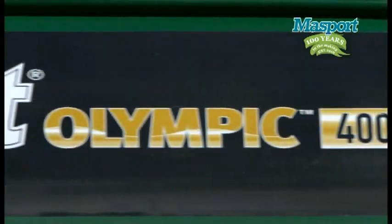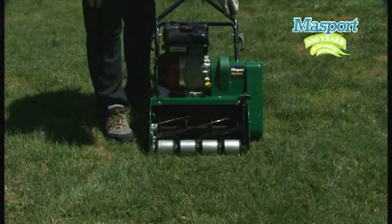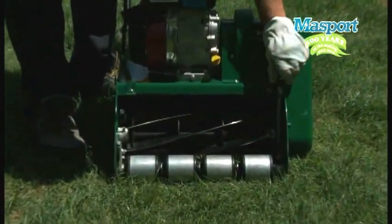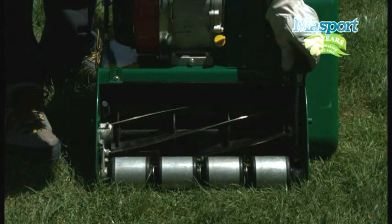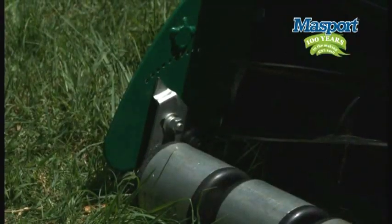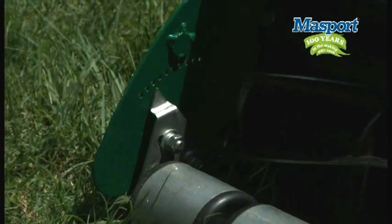Massport cylinder mowers are also available with rubber lined rear rollers which improve traction, especially on slopes and wetter conditions. Adjusting the height on the Massport cylinder mower is done by simply turning the adjuster on the front of your machine. As you turn the adjuster, the mower will rise and fall to a position that suits your lawn, and Massport has provided a handy pointer which helps indicate the height location.